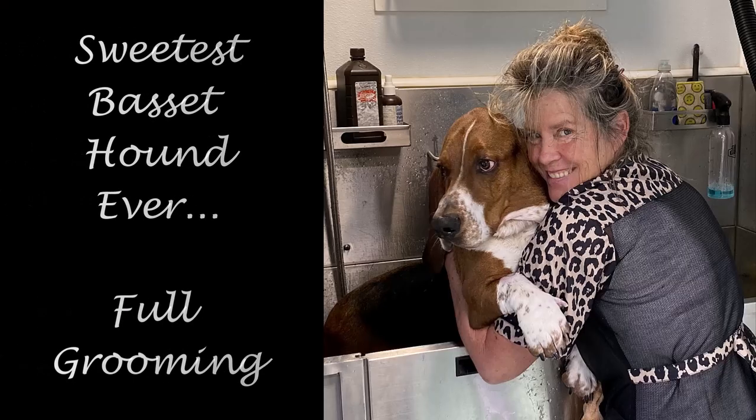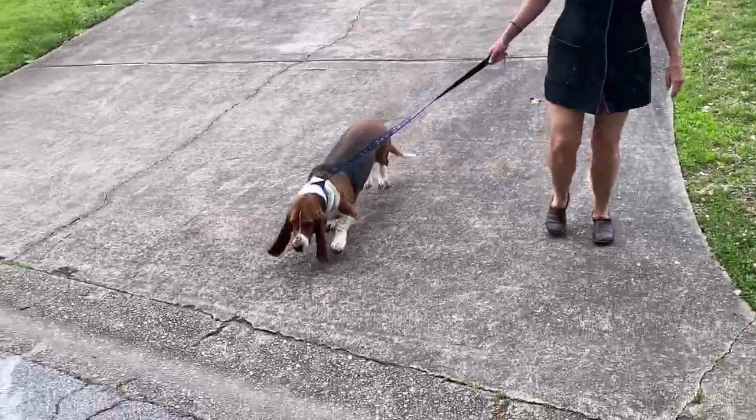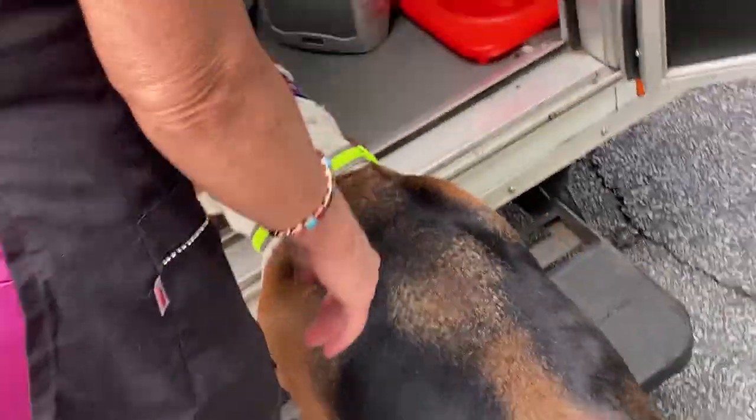Hi, this is Jacqueline from DIY Pet Grooming. Today we're going to groom one of my favorite clients, Rooster the Basset Hound.